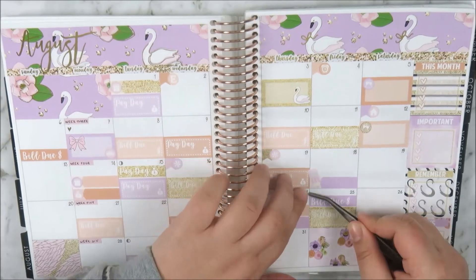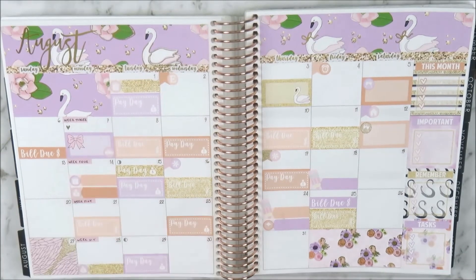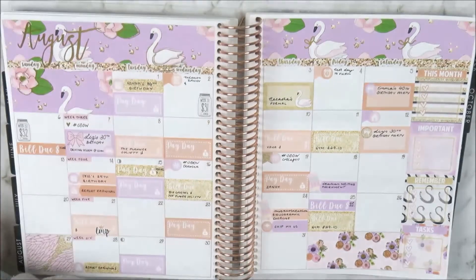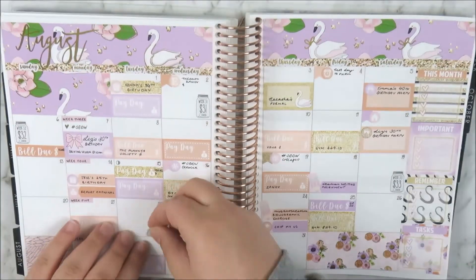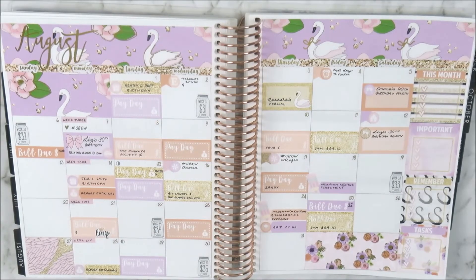Now I'm taking my eyelash applicators and placing the foiled little date dots from the kit — she uses such a pretty script for them. You can see I've gone off camera and filled everything in with my Muji gel pen in 0.5 millimeters.